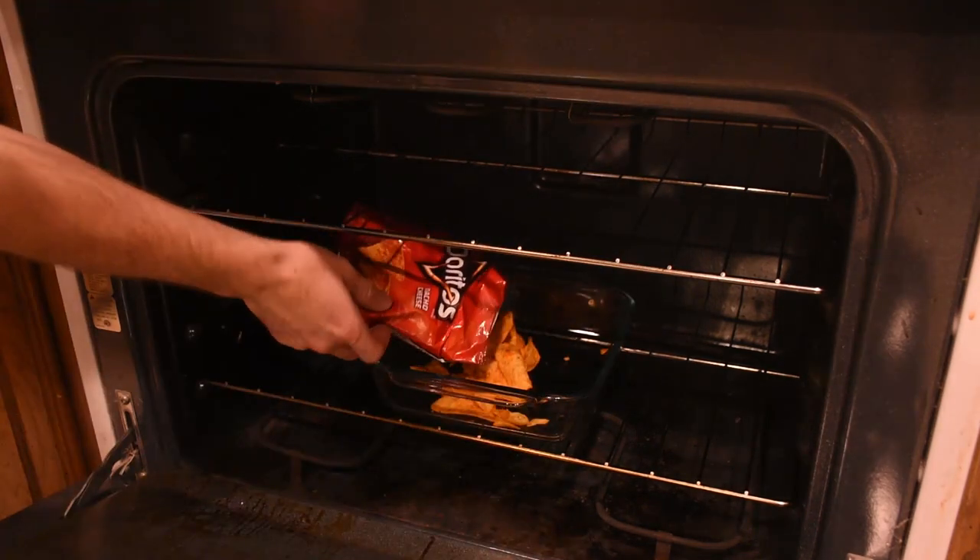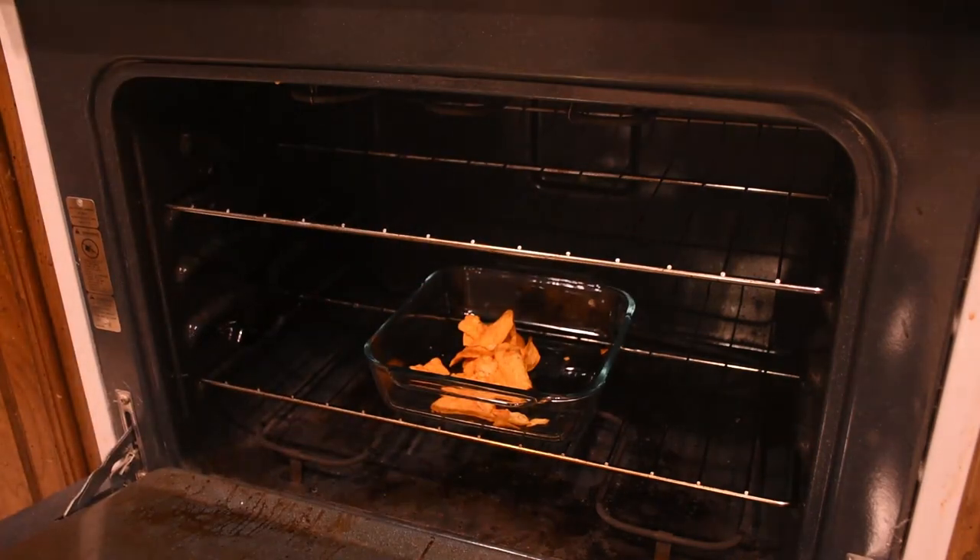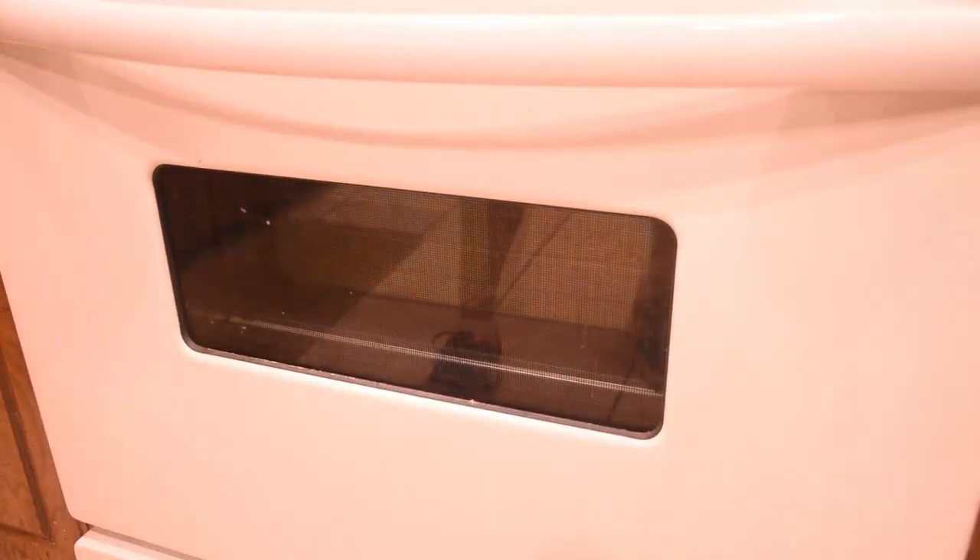In the case of potato chips, you can leave them in there for a couple hours while the water evaporates, and then once again you have a crunchy chip.